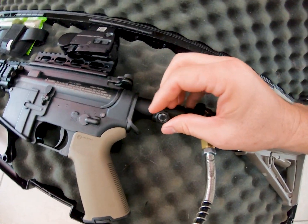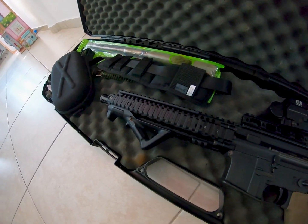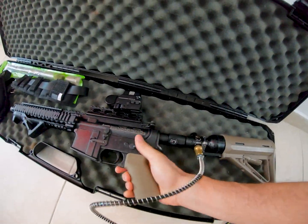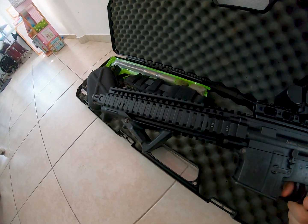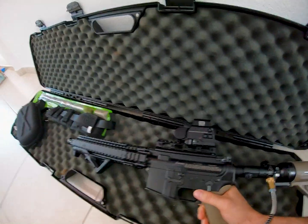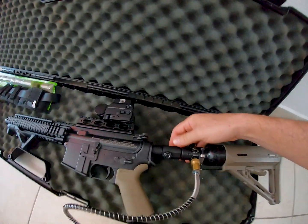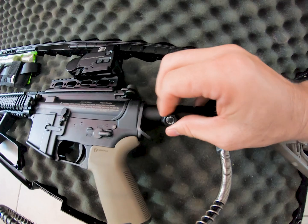We are going to turn the rest of the air out, all the way down to zero. That is completely aired down. Put it back on safe, we are going to charge the bolts, and just to be sure we are going to turn off the air.